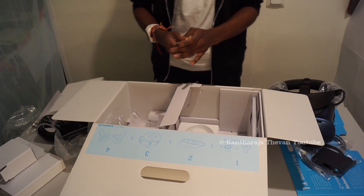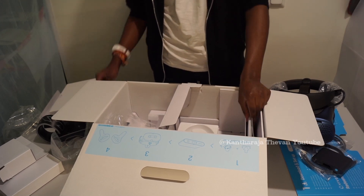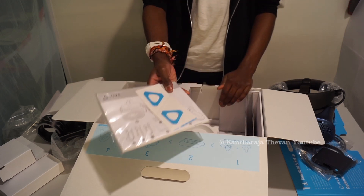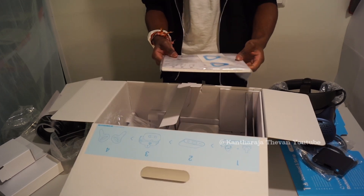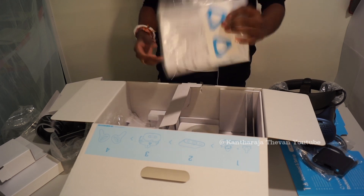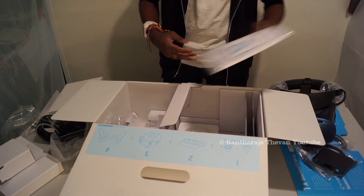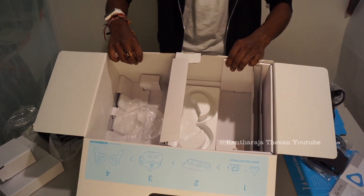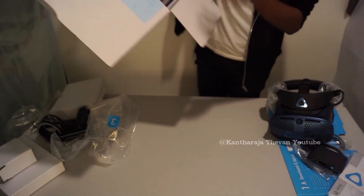You also get an instruction book and some stickers — we're not entirely sure what the stickers are for. You get the manual and everything that's in the package. There's nothing more to find inside the box.